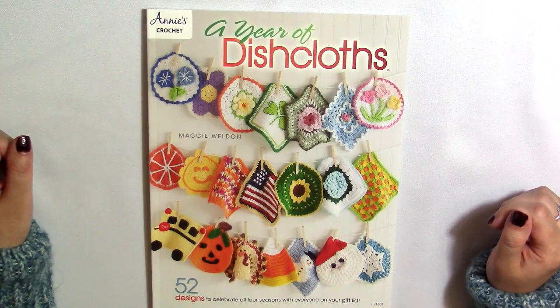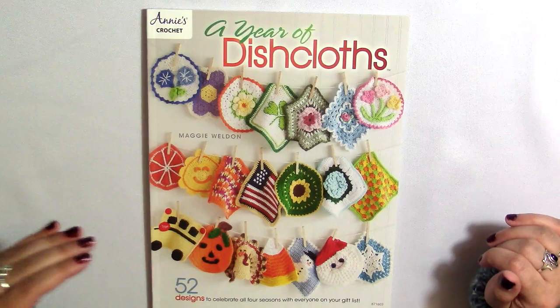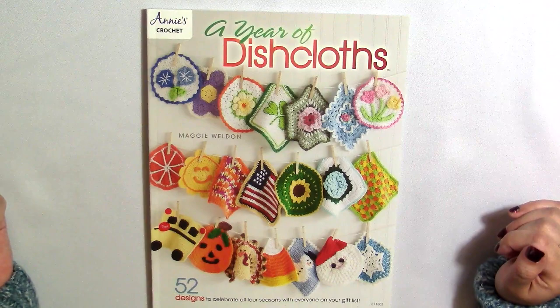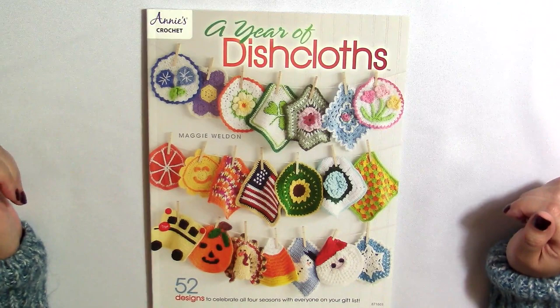I got this book on Mary Maxim and I just thought it might be a good book of ideas so that maybe we could make some dishcloths together. As I flip through this, take note of the ones that you like and leave me a comment letting me know which ones you'd like me to do. Also, even though they're presented as dishcloths, these can be used as granny squares as well.